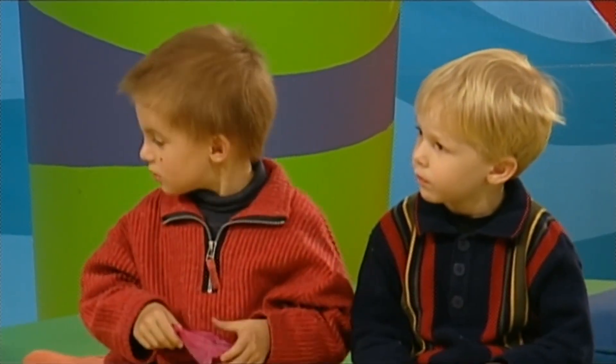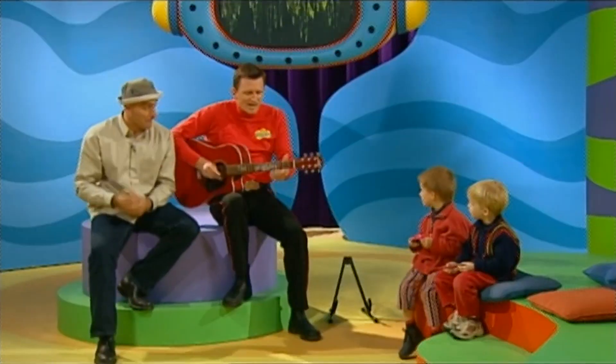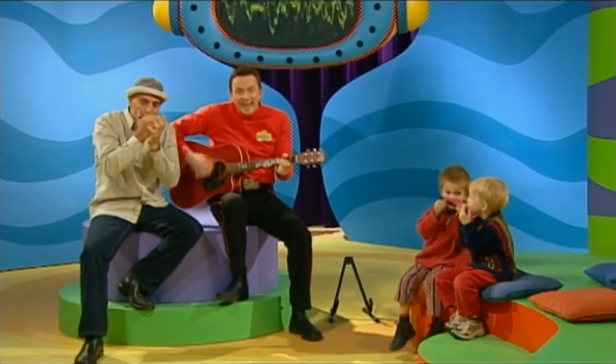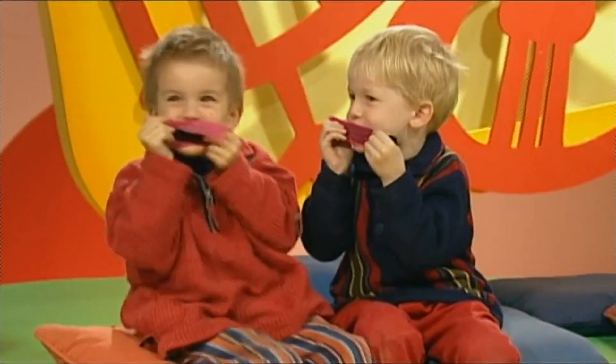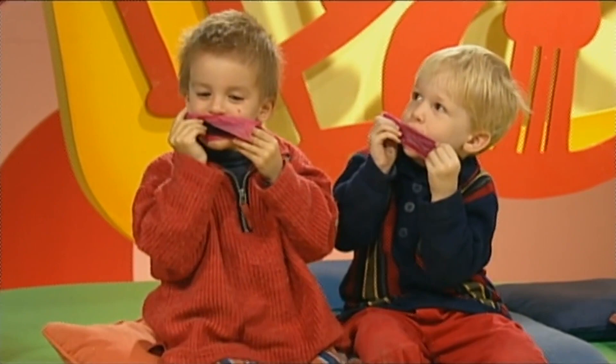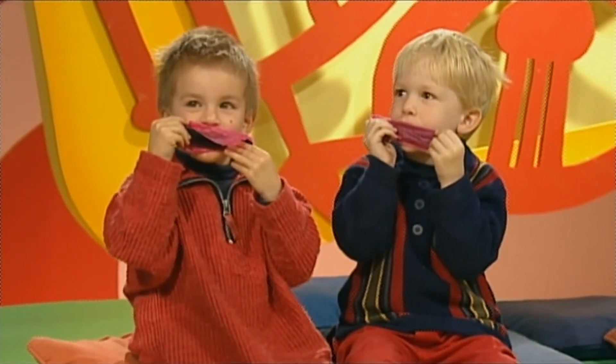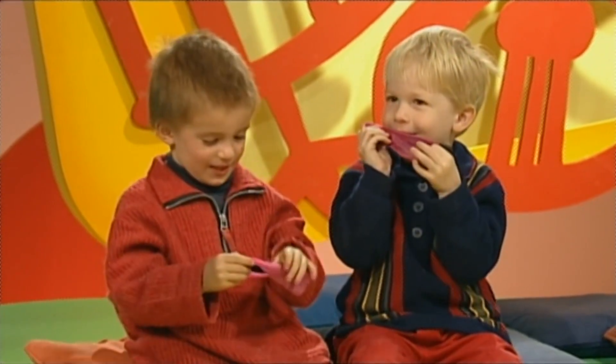You right there Josh? All ready? Here we go guys. Ha ha, that was great. I'll see you next time. Music with Murray.